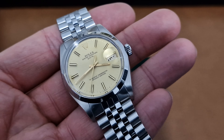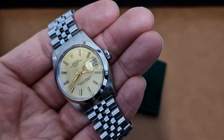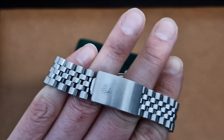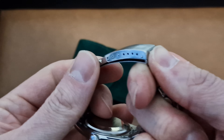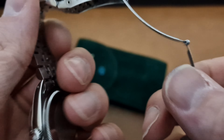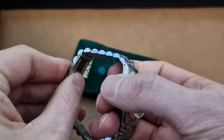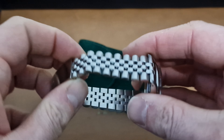So this would be a calibre 1570, chronometer rated, and we're dating this at 1974. Excellent condition — we've popped a little sticker on the back just to protect it, but you can see how sharp this case is. Nice 19 millimetre, really tight Jubilee bracelet, very little wear.